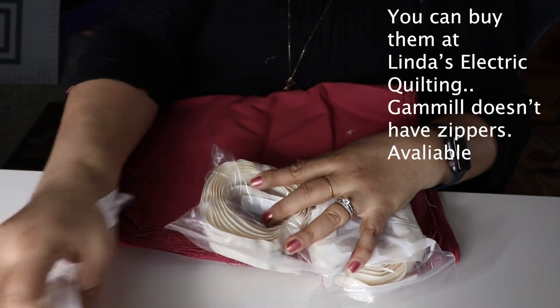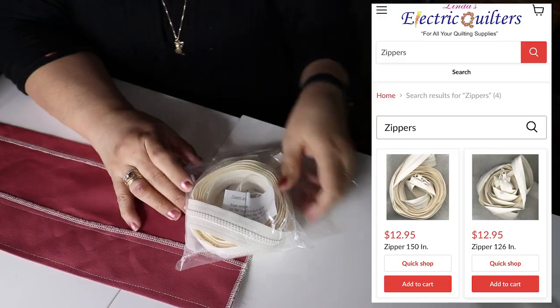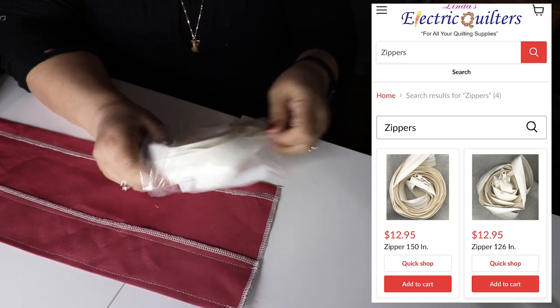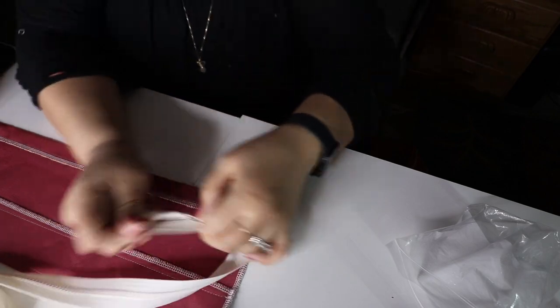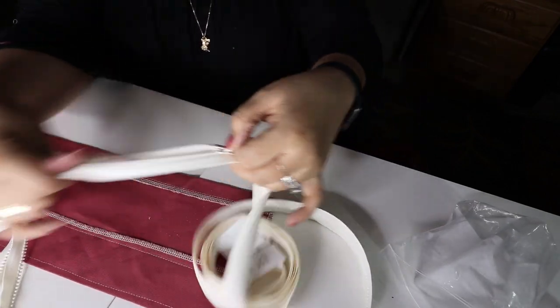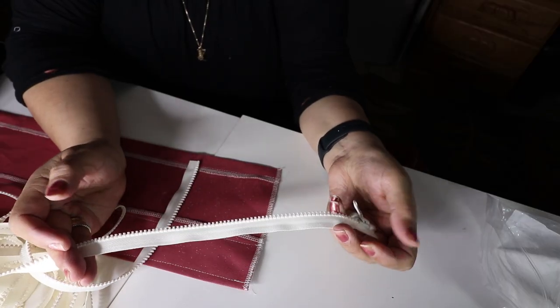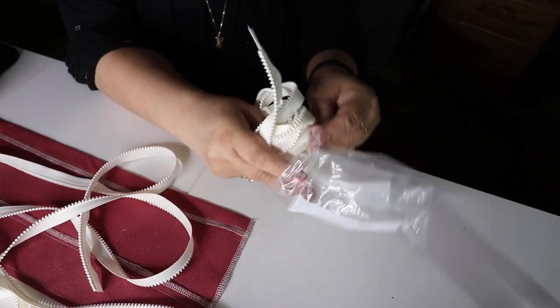You're gonna need to have a set of two if you're only using these for your back fabric. I don't put a zipper leader on my quilt top, but Gammill does recommend it. If you're one of those that does, then you're gonna have to buy a set of three. The zippers come with zipper pulls - you're just gonna save those because those should go onto your machine itself if you don't have zippers at all. You sew that zipper pull directly to the leader that's on the longarm itself.